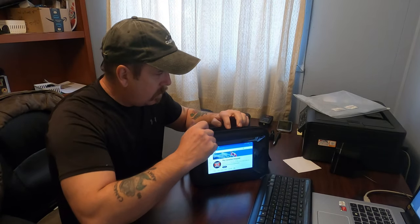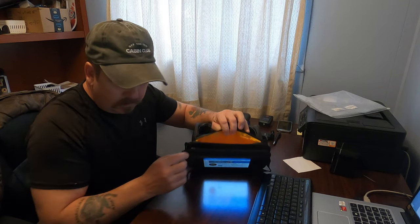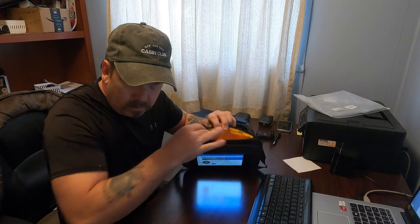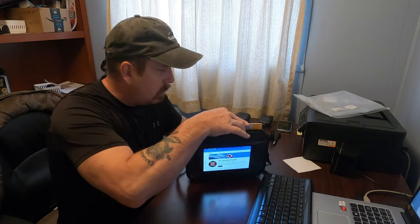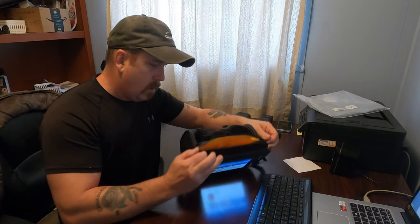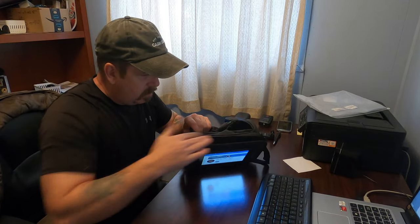Continuing on, we've got the pouch just behind where you can put any important documents you may have — maybe your passport, a phone, or a map. A map's always good to have, a little old school, but some people like to use them — I still like to use them. And that zips up nice, good fit.